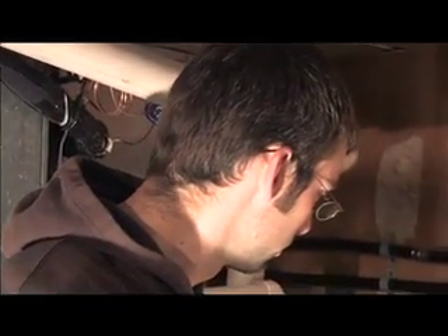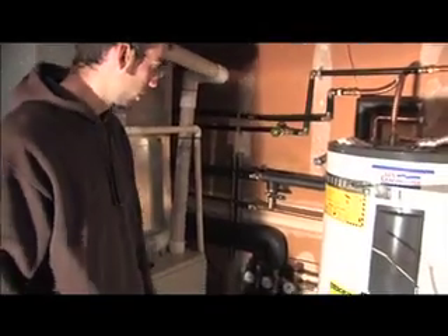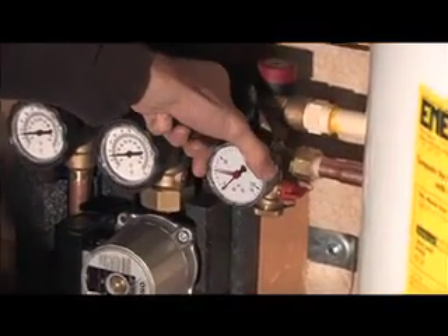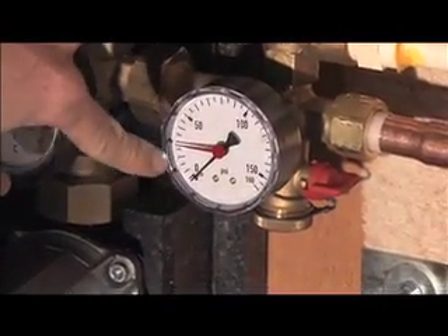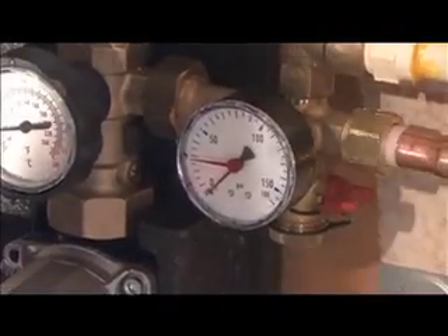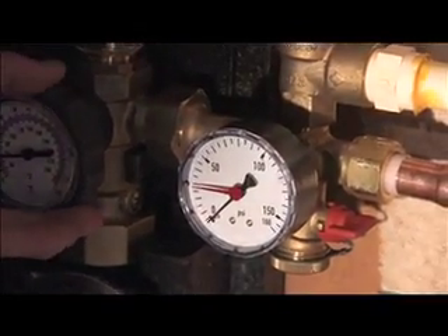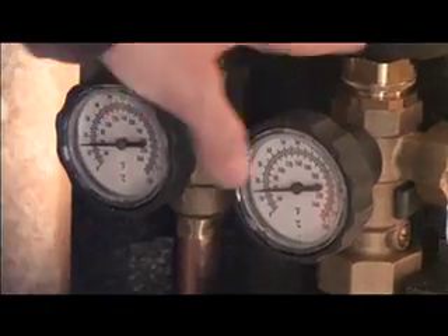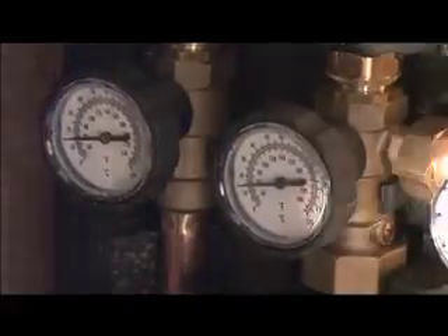You do need to watch the pressure gauges. If the pressure ever goes down to zero — this right here — there's actually a red line on here, so when I fill the system I'll fill it to about 30 pounds. Should the black needle ever move below that significantly, then you just need to give us a call, because the system is probably overheated, stagnated, and released some pressure. The other two gauges are just for your information — you can see how hot the water coming down from the collector is and how hot the water is going back, so you can see it's dumping heat into your storage tank.